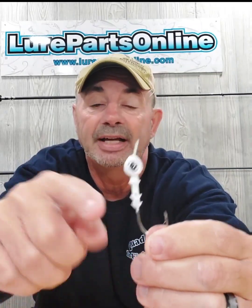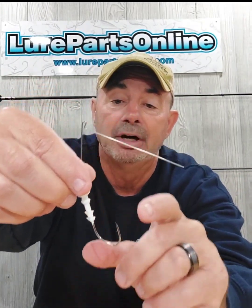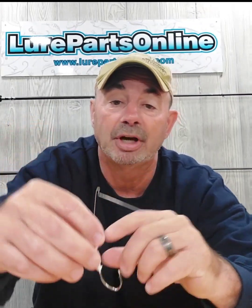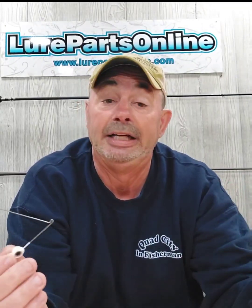If you notice these little notches here on the side, we call this our ninja collar. It's got eight points of contact on there, so when you put your trailer on there, it's not coming off. As soon as you push the plastic up on there, there are different avenues created by these little spikes and the plastic just can't pull off. It's extremely effective — the best trailer keeper I've ever seen on any lure.